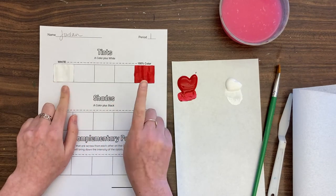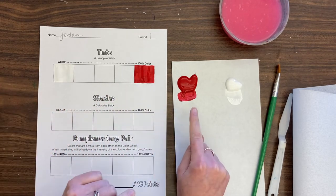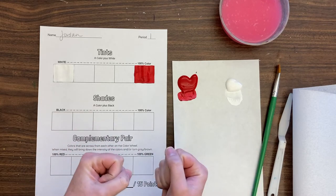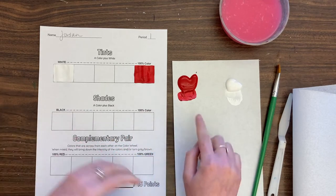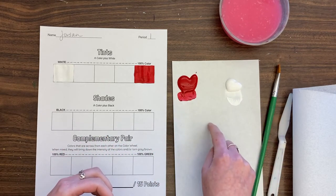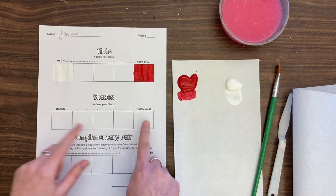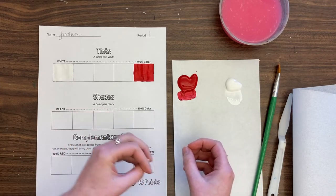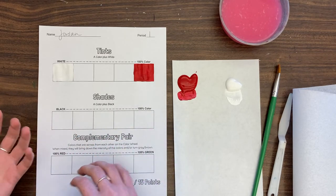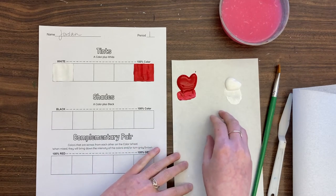Now I have white and 100% of my color and I'm going to build the tints in. Think about which color is more powerful in this pair. In this case, the red is going to take over a lot. So I'm going to take some white, put it over here, and add little bits of red to get these tones working from light to dark. When I do the shades, I'll do the opposite — start with red and add little bits of black.